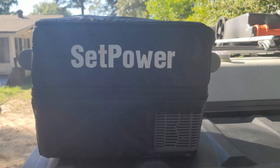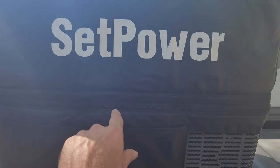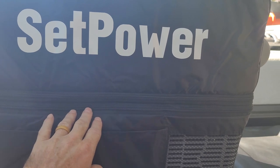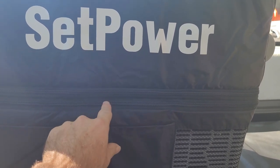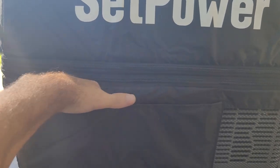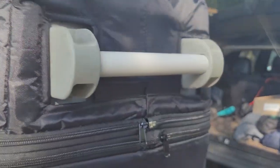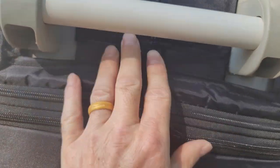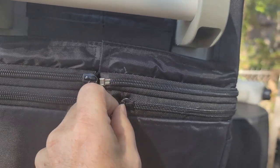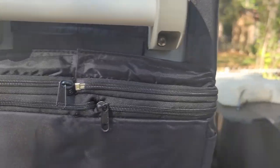Here's what the Setpower insulated cover looks like on the AJ40. Like I said, this zipper you zip it up for the 40 and unzip it for the 50. It fits really nice. It has these nice pockets where I'll put my cords that are not in use to keep it nice and neat. I tucked the excess in and unzipped over the top of it. This other zipper is the one you unzip to totally remove the top, which I should never have to do.